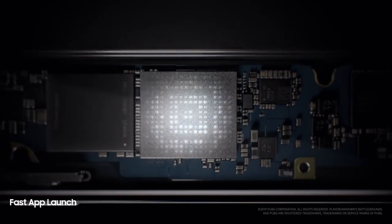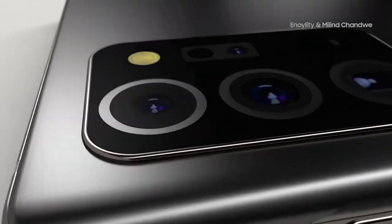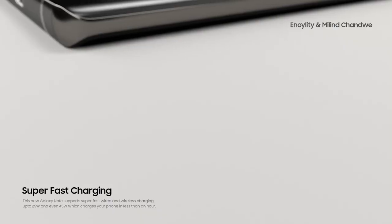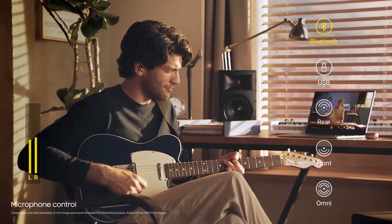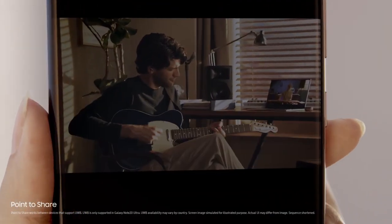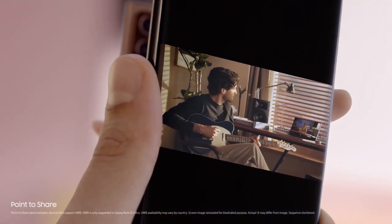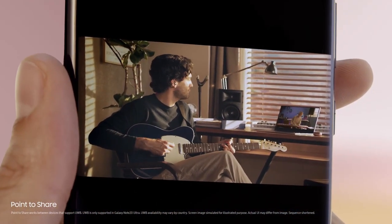The last thing certified is Ultra Wideband. That technology has already been implemented in the Galaxy Note 20 Ultra, and its functionality is pretty straightforward — it will allow you to locate objects, family pets, open doors, and personalize your core experience using Ultra Wideband.